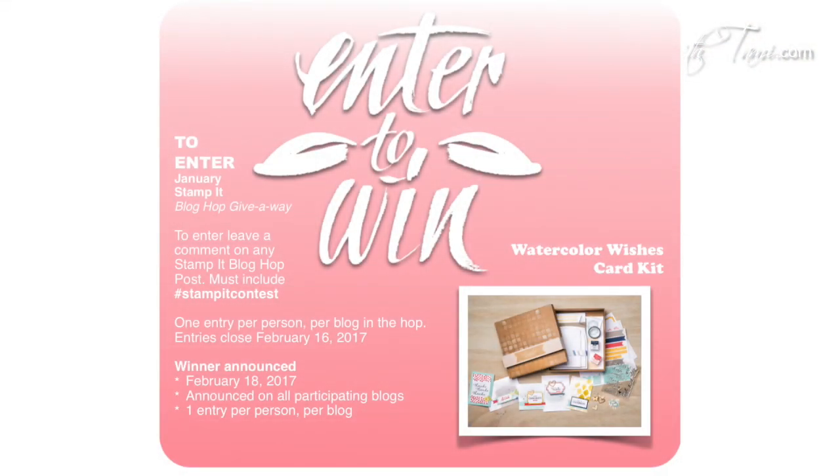Now for that giveaway — this month we are giving away the Stampin' Up Watercolor Wishes card kit. It's a fantastic all-inclusive kit that comes with a stamp set and everything you need to make gorgeous cards. You can win it absolutely free, no purchase necessary, simply by leaving a comment on any of the blog hop posts with the hashtag #stampitcontest — no spaces. One entry per person per blog, and you can enter on every single blog for multiple chances to win. I'll be drawing the winner on February 18th and announcing it on our blogs.